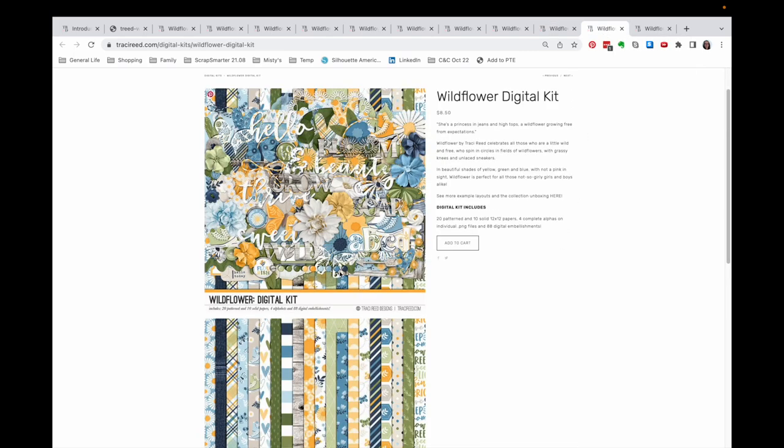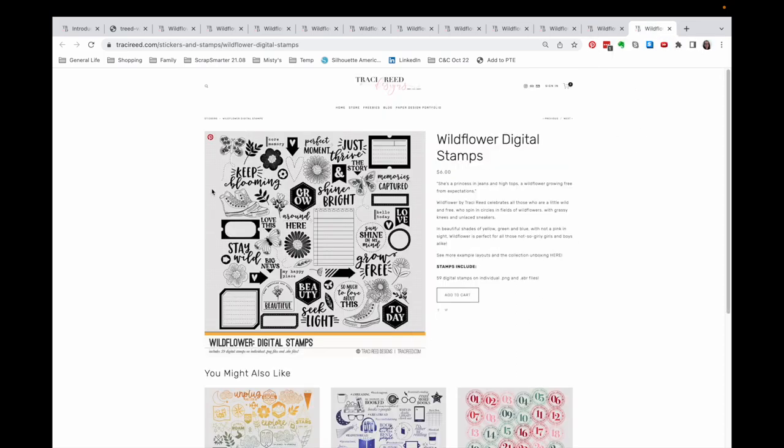Here's an overview of the digital kit. It's hard to tell everything that's included, but besides the patterned paper, there is no overlap between the elements in the digital kit and the elements in her printable kit. So if you like the elements in here, this is the only way to get them — and vice versa. And then the stamps: besides these adorable sneaker stamps, I could replicate this with things I already own, so I don't own this stamp set.